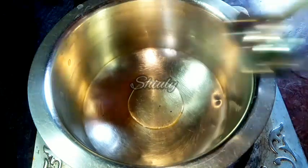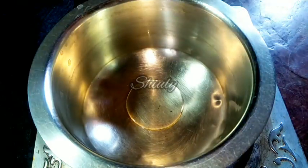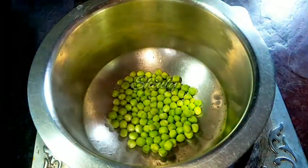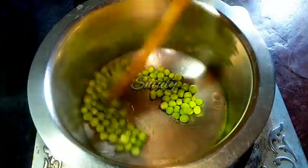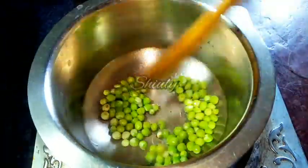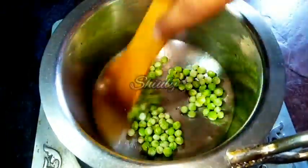First, I am adding a little cooking oil into the saucepan. I am going to fry the green peas in the oil first, because I have taken fully fresh green peas so they will take a longer time to be cooked. We have to fry the peas until they are fully cooked.